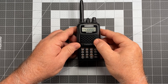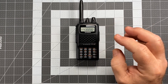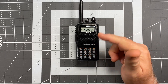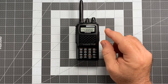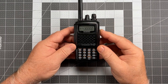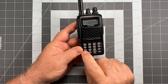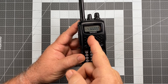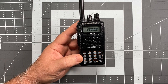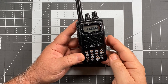When saving a frequency to a memory channel, the radio needs to be in VFO mode so you can enter the frequency. Telling the difference between VFO and memory mode is fairly simple: in memory mode you'll see a channel name; in VFO you will not. We can also verify by pressing the VM key at the bottom left of the front panel. If a channel number appears above the frequency, you're in memory mode. Let's go back to VFO to start programming.